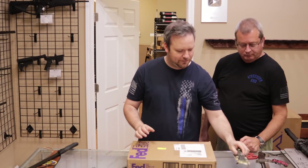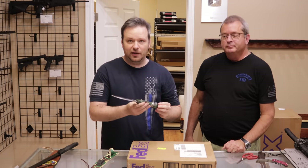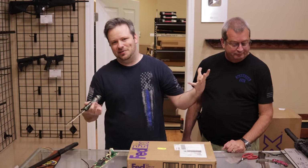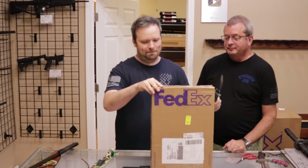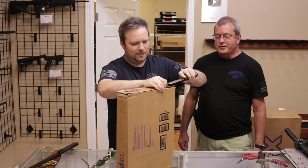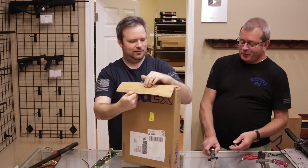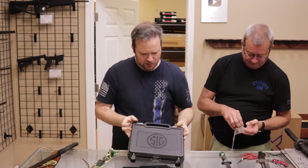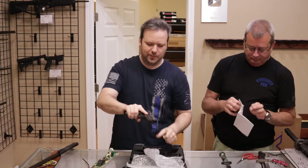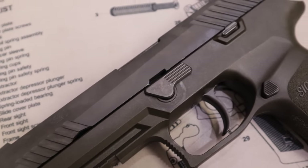Next up we have one from a customer in Tennessee. [Humorous aside about a special knife borrowed from a good customer named Dave.] Everybody loves a SIG — this is a SIG P320. Everybody's familiar with these. This has an OD green frame, which is pretty cool. This is the full size 9mm with night sights.